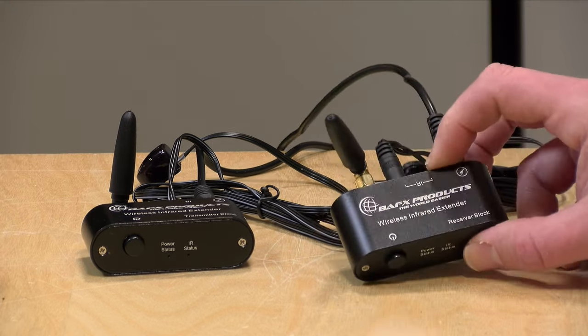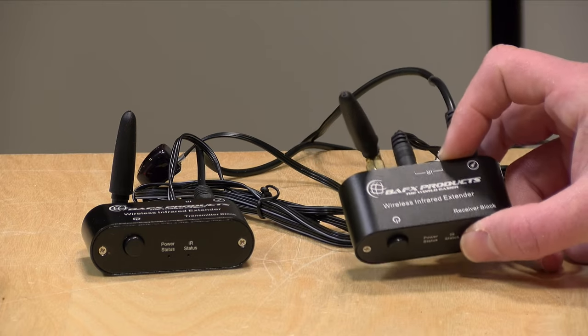In the interest of full disclosure, I paid for this with my own funds. All the opinions you're about to hear are my own. No one is paying for this video, nor is anyone reviewing or approving it before it gets uploaded. So let's get into it and see what this wireless transmission kit is all about.